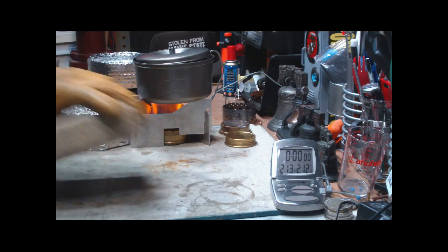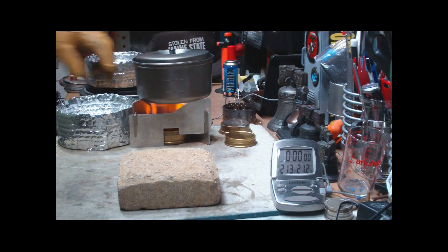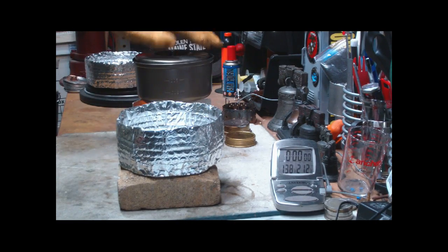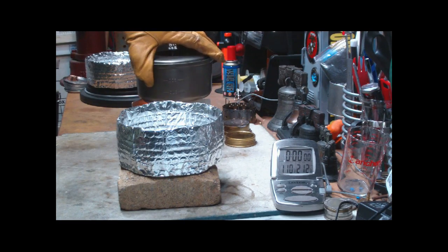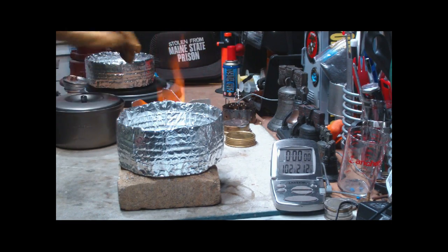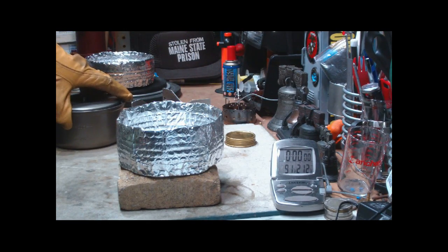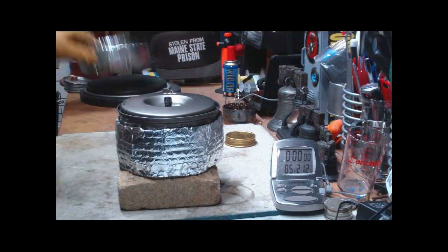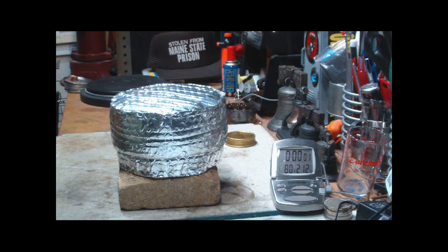What I'm going to do now is — the way this cozy works, I can't keep the probe in the pot. So what I'll do is take this off, put that out, put the pot in the cozy, put the top on, and come back in 30 minutes and we'll see what the temperature is like.